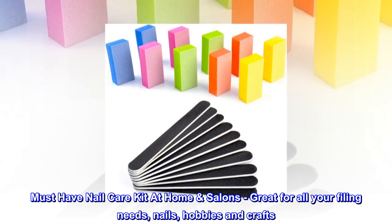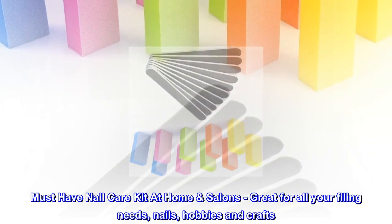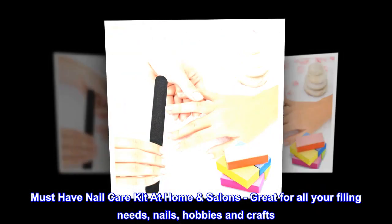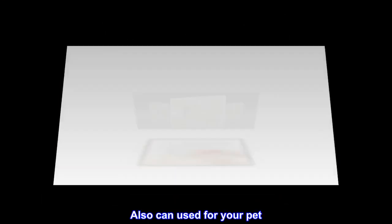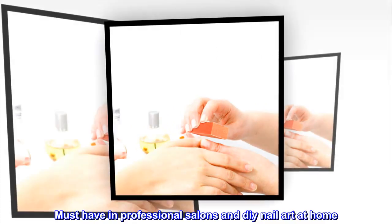A must-have nail care kit at home and salons, great for all your filing needs — nails, hobbies, and crafts. Can also be used for your pet. Must have in professional salons and DIY nail art at home.